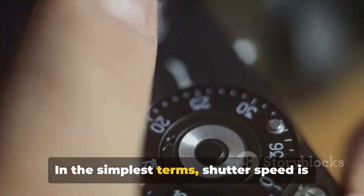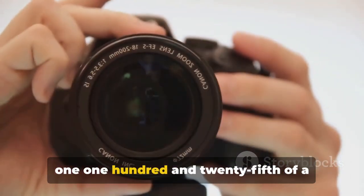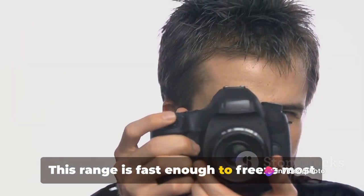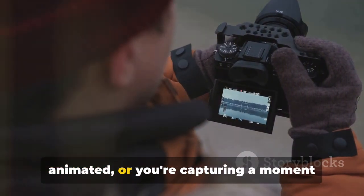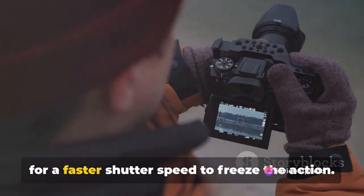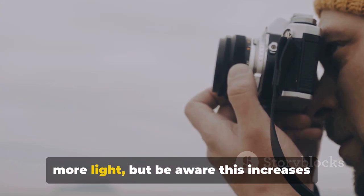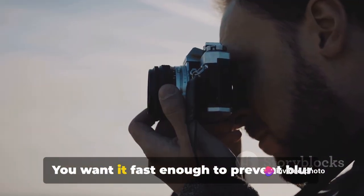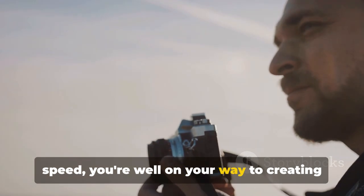Now, onto shutter speed. In the simplest terms, shutter speed is the length of time your camera's shutter remains open — a crucial factor in preventing motion blur and ensuring a sharp image. For portrait photography, a speed between 1/125th of a second to 1/250th of a second is a good starting point, fast enough to freeze most human motion. If your subject is particularly animated, you might need a faster shutter speed. Conversely, if you're shooting in low light, a slower shutter speed can let in more light, but be aware this increases the risk of motion blur. With the right aperture and shutter speed, you're well on your way to creating a stunning portrait.